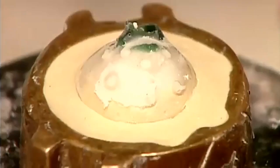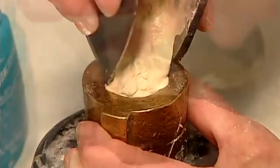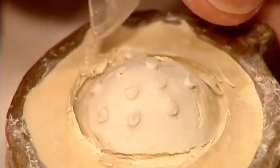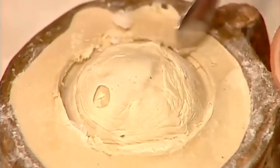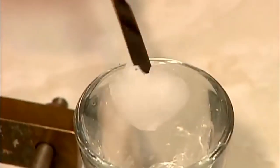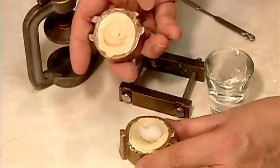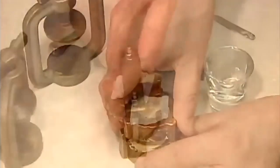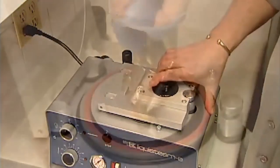They place the impression in a mold and pour in a type of plaster. When the plaster has hardened, they remove the impression tray and then the impression itself. What's left in the mold is a plaster replica of the socket. Now they put a wad of acrylic plastic dough into the mold, lock the mold into a press, and submerge it in a high-pressure curing unit for 25 minutes. Then they cool the mold in cold water.